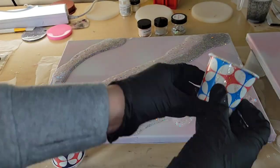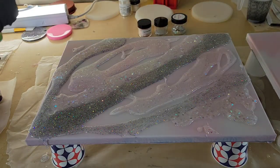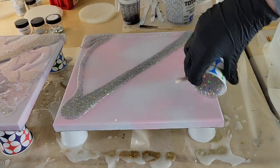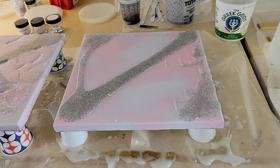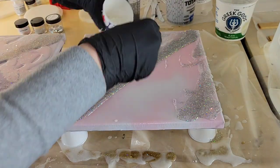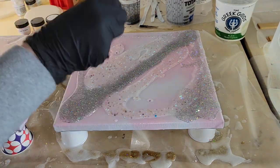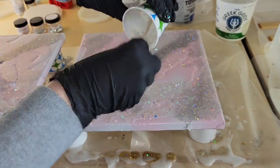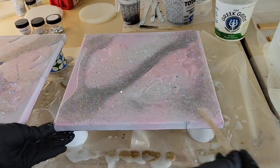I just wanted to go in and do diagonal sections of glitter — nothing too technical. Just kind of do diagonal sections of each of your colors. We are going to blend this out a little bit, so don't worry if it's looking stripey. We're going to go in tomorrow and do another layer. I did tape the back of these canvases with duct tape — it works really well and peels off along with any resin drips that get back there.